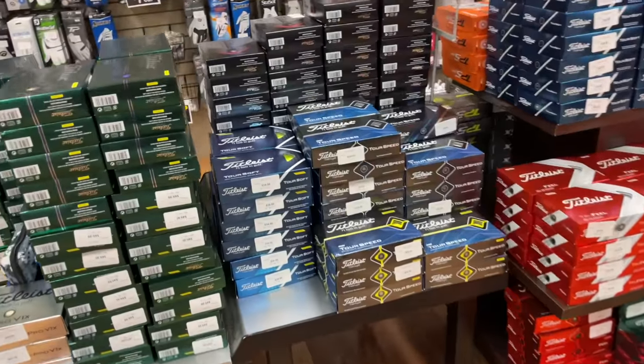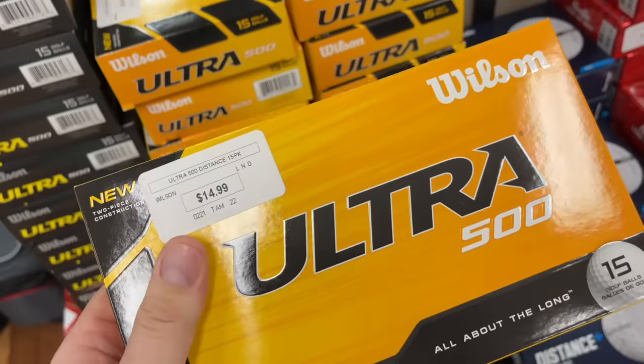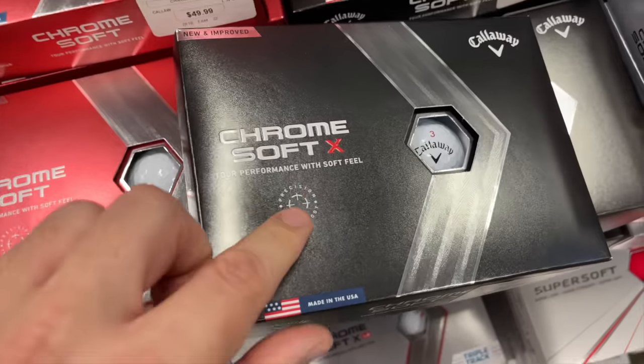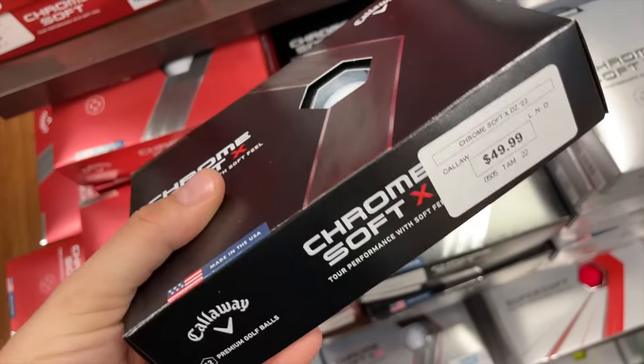Now I'm at my friend's Edwin Watts here in North Tampa. I'm going to buy a box of Pro V1s — the top-of-the-line ball — and then find the cheapest ball they sell. The cheapest turned out to be the Ultra at $14.99. I also spotted the Chrome Soft X, which claims precision technology — basically laser-checked to combat exactly what we're talking about, a ball that's off center. So I'm taking this dozen of Chrome Soft X as well, and we'll put all three to the test.